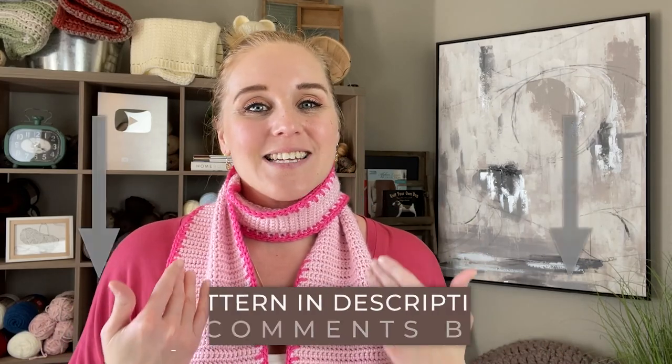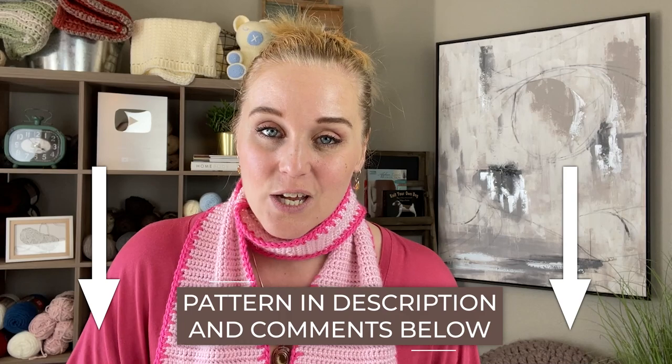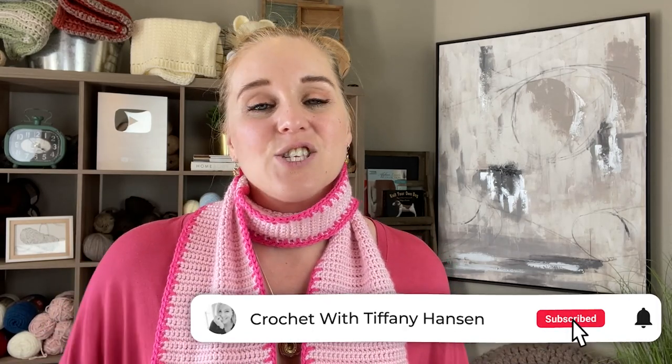The pattern for this valentine scarf can be found in both the description and comment section below this video — just click the link, purchase the pattern, and be ready to crochet. As always, you don't need to purchase the pattern to accomplish this project. I'm going to have instructions and diagrams on screen so you can follow along with the video, though having a written pattern with the diagram can come in handy.